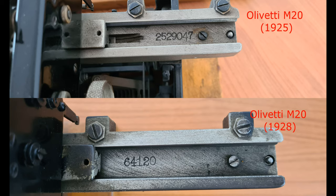The serial numbers follow the numbering after the Olivetti M1. Until 1926, the first two numbers indicate the year — you can see here, this one is from 1925. After 1926, there is only the serial number, as you see here in this M20 typewriter from 1928.